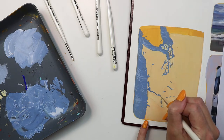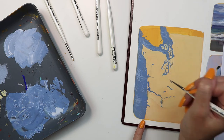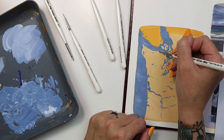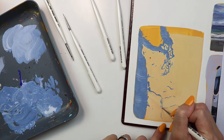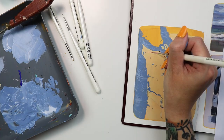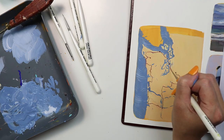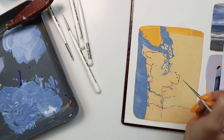I wanted even finer lines for the river, so the pointed round was the brush for the job, creating such tiny strokes. And then it only made sense to use the spotter to mark all the spots that we stopped along our trip — this brush puts down the paint exactly where you expect it to. And then to connect the dots, I used the script liner to mark our route. Getting fine, even lines was easy using this brush.